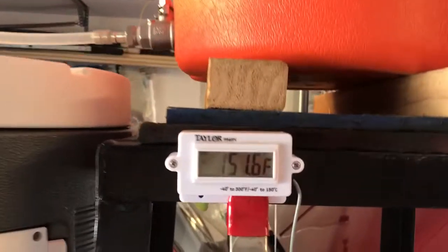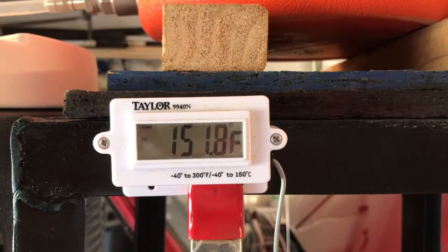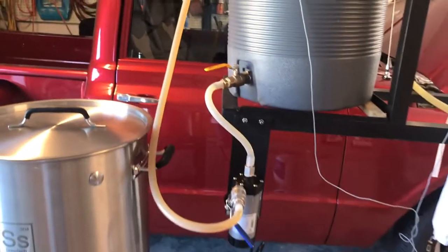I'm recirculating right now. It's 152 degrees. I've been mashing for about 30 minutes and recirculating.